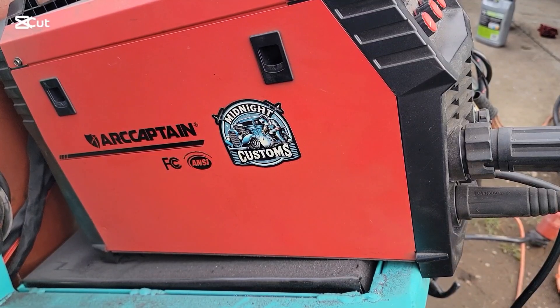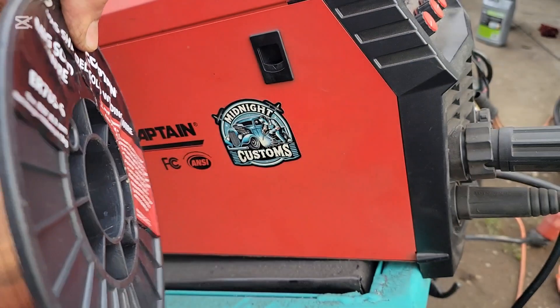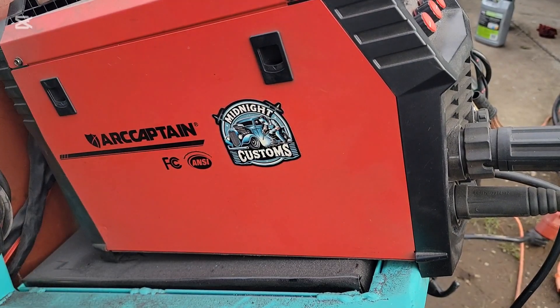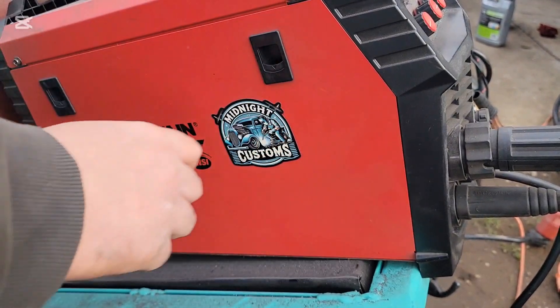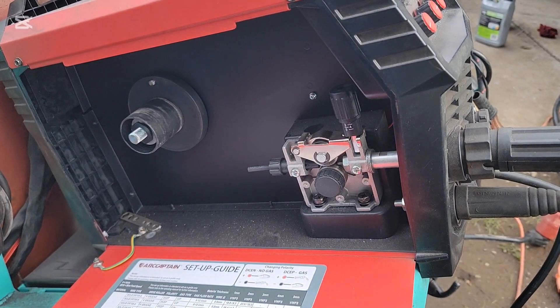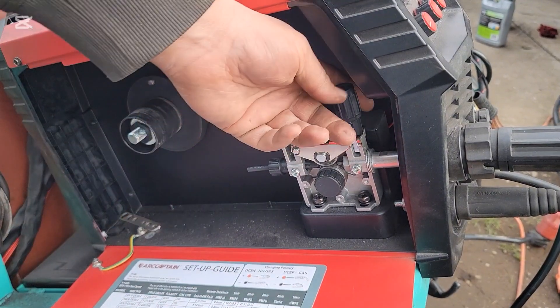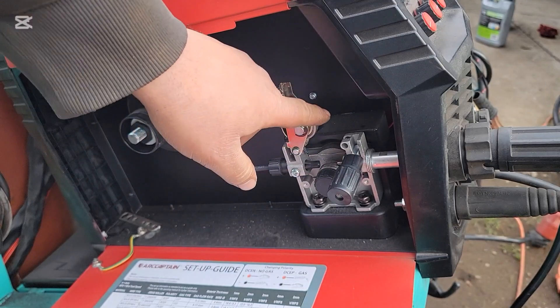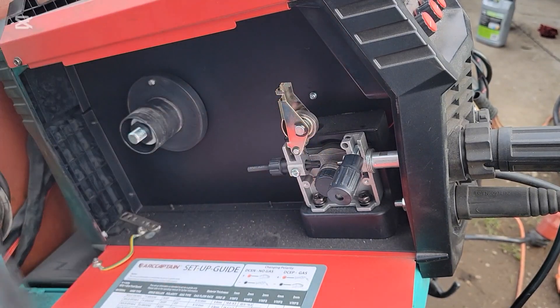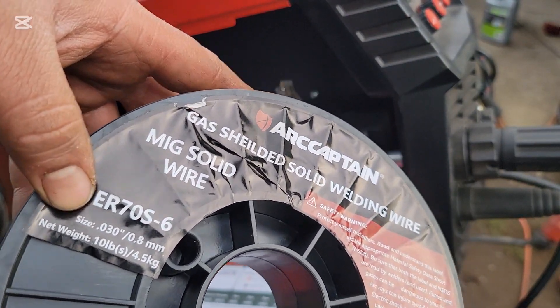What we have here is the ArcCaptain MIG 200, and I'm going to show you how to put this 10-pound spool of wire in your machine. Open this up — these are your drive rollers. Make sure you have the proper drive roller for the size wire that you're using. We're using 0.8 millimeter, or 0.030.